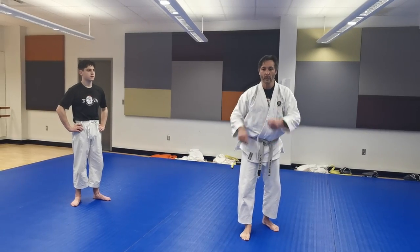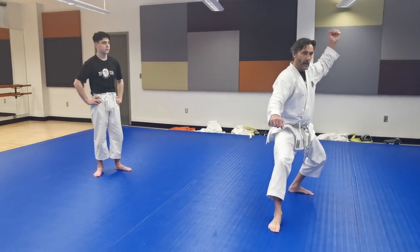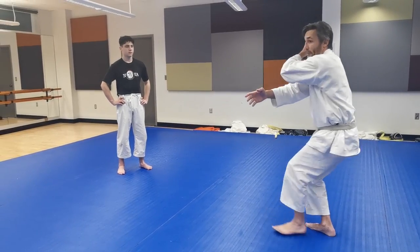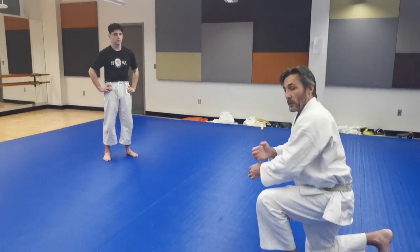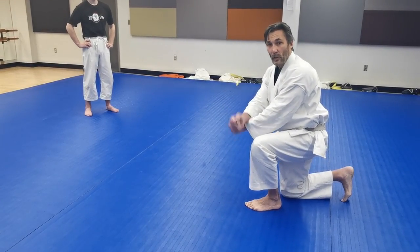In that kata there are three manchiyukis, and the last one — from here we spin around, this hand goes high, this hand goes low, then I turn to my left, counter-clockwise. We do a manchiyuki like that, and we drop to one knee with our hands crossed in a jujiyuki, or your so-called x-block.